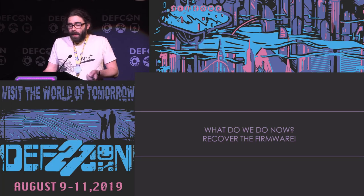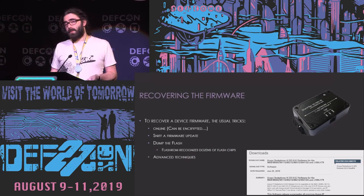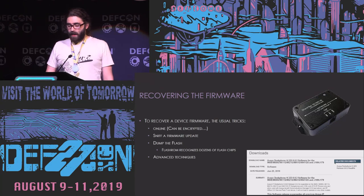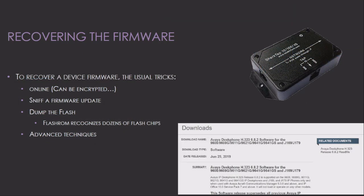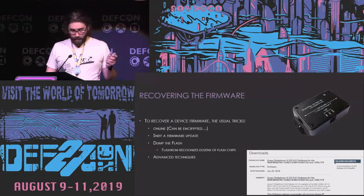Stuck on UART, I moved to recovering the firmware. The easy way worked: I just downloaded it online. Sometimes firmware is encrypted — ours wasn't. You can also sniff a firmware update using network tools like a network tap or port mirroring on a switch, but firmware updates often go over HTTPS so you may be stuck. In that case you want hardware approaches like dumping the flash directly.